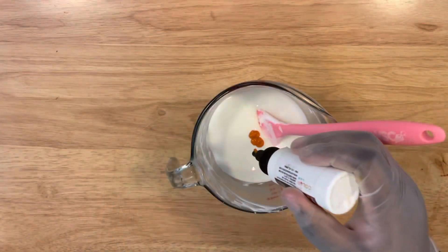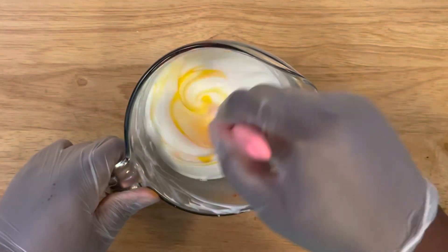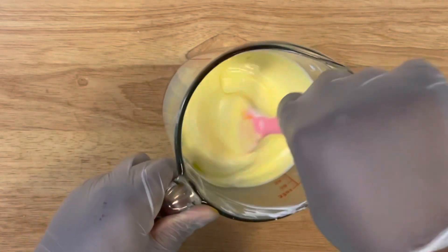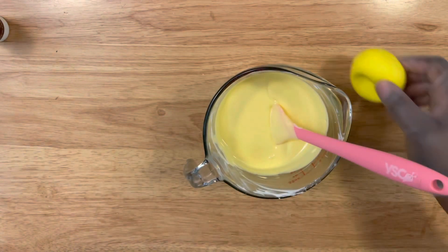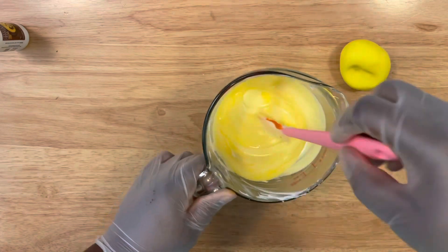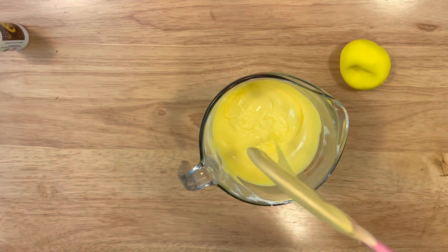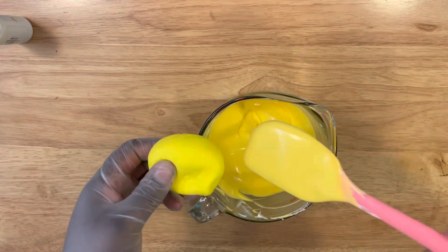Once your chocolate or almond bark is completely melted, apply your food coloring. I'm using the Chocolate Chameleon in yellow, applying a little bit at a time until I achieve the color I desire. This is a little bit lighter, so I'm going to take my fondant and match it up to make sure I'm getting close to the color I need. Just add more as you go until you create that desired color.